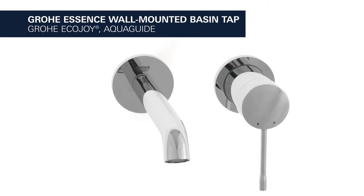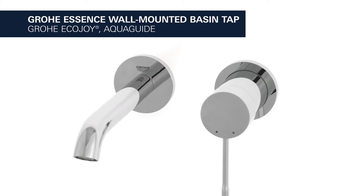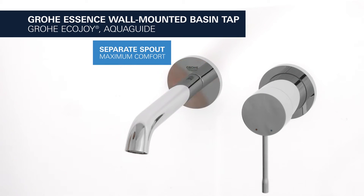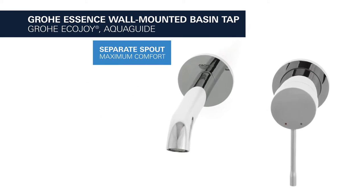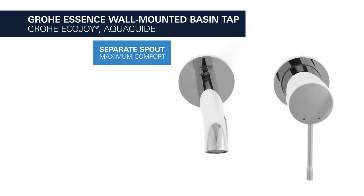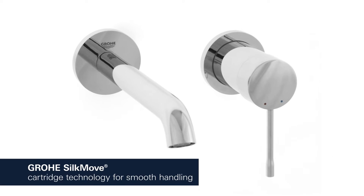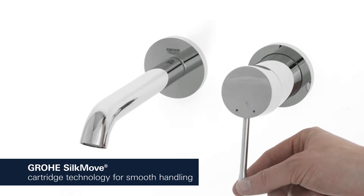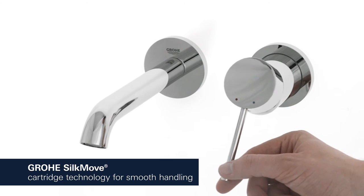This is the Grower Essence wall-mounted basin tap with EcoJoy water-saving function. With a separate 183mm long spout, it provides maximum comfort, allowing you to wash your hair over the basin and fill tall containers with ease. This premium tap comes with a continuously variable water temperature and volume adjustment technology, ensuring effortless lever operation even after years of use.